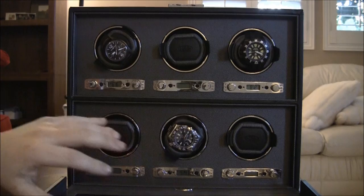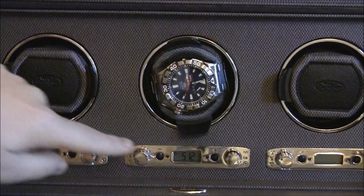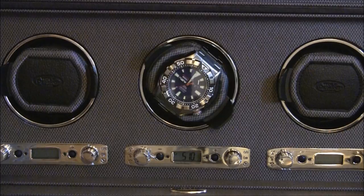Let's talk about how this thing works. Each of these modules, while connected to the same power source, is essentially separate. You can turn each one on and off and do whatever you want with it. I have three watches in here. There's a control panel underneath here, and it's very cool. You can see these numbers going down — that shows you how many rotations it has left for that day. You basically control it in rotations per day. You can also control the direction. It kind of counts down — it will tell you there are 510 left.